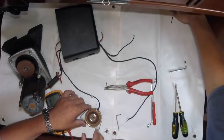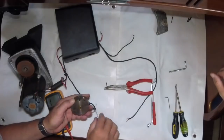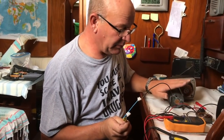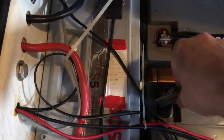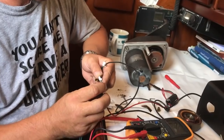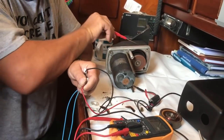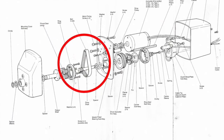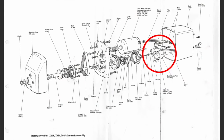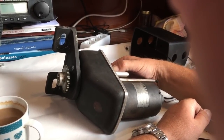Disassembling it, we identified the components: a 24-volt motor that we could test on 12 volts just to confirm it was running. That little motor drives a pulley inside, which connects via a small belt to another pulley on the other side. You've then got what's called a dog clutch, which a solenoid operates — when the solenoid pulls in, the wheel engages and your rudder moves.